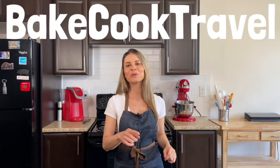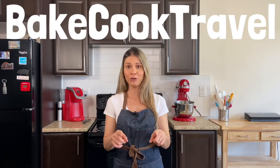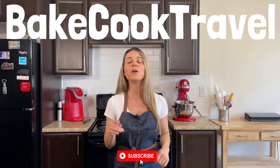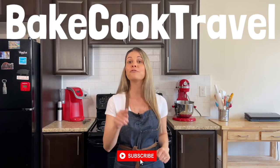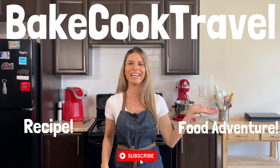I hope you like this recipe and make your own for your special day. Let me know what you think in the comments below. Thank you so much for watching — see you in the next video! Thank you so much for watching. If you liked this video, make sure to drop a like. If you're new here, make sure to subscribe. On Bake Cook Travel, we always bring the best food adventures and food recipes. See you in the next video!